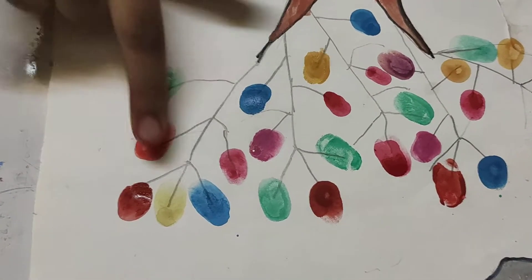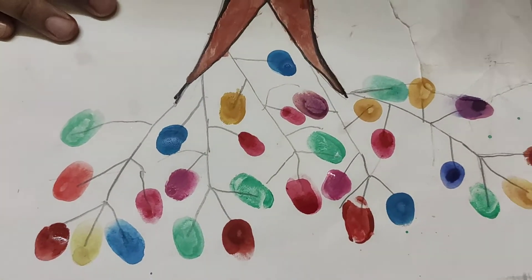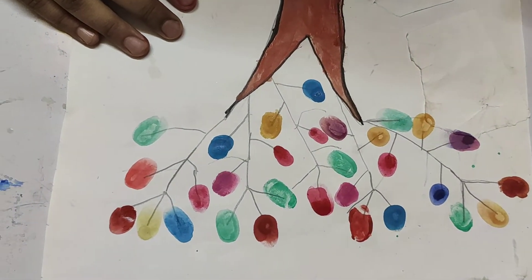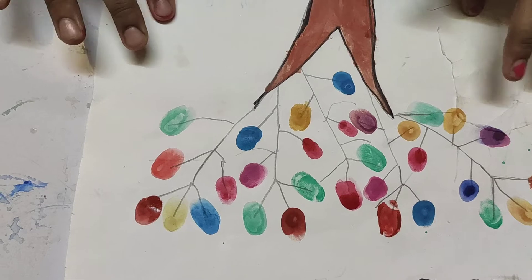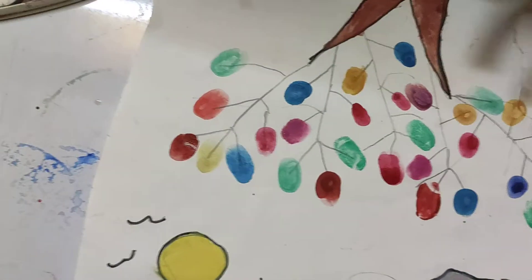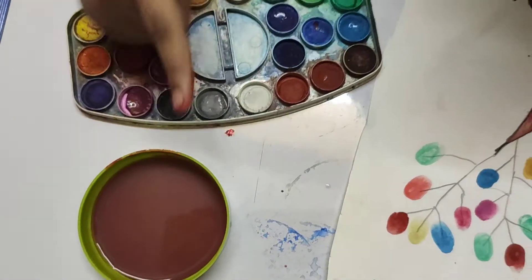So guys, I've done it! If you like this you can draw it too. If you'd like some flowers, I'll tell you how to do that as well — first dip your finger in the water.